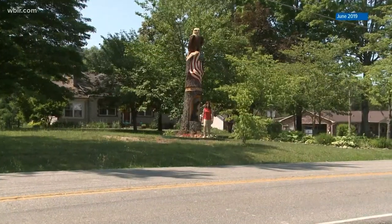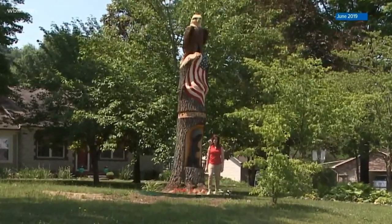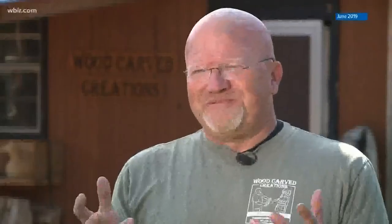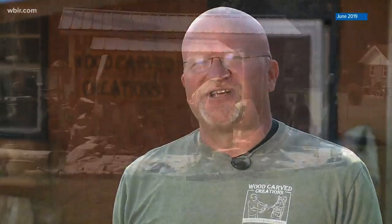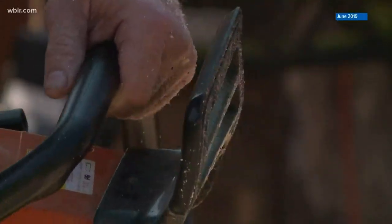This one with an eagle on top is one of three he's carved on location from a stump, and that adds some pressure. The pressure goes up because you can't make a mistake. If I make a mistake on a regular log, I can start over. Not so for a 15-foot-tall stump — but we don't call those mistakes, we call those design enhancements.